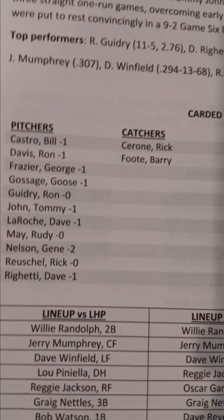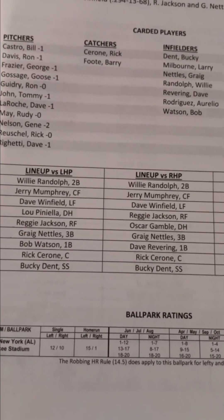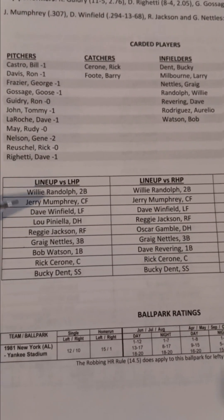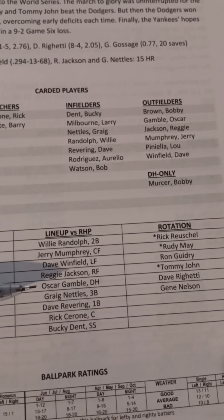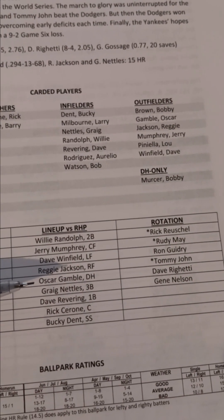It has a list of all the players who have cards — the pitchers, the catchers, the infielders, and the outfielders. And what I really like using is down here at the bottom where we have the most frequently used lineups. You see the lineup against lefties: Randolph leading off, Mumphrey, Winfield, Piniella, Jackson, Nettles, Watson, Cerrone, Dent. And then against righties, pretty much everything stays the same except Oscar Gamble is inserted as DH for Lou Piniella, and Dave Revering plays first base for Bob Watson.